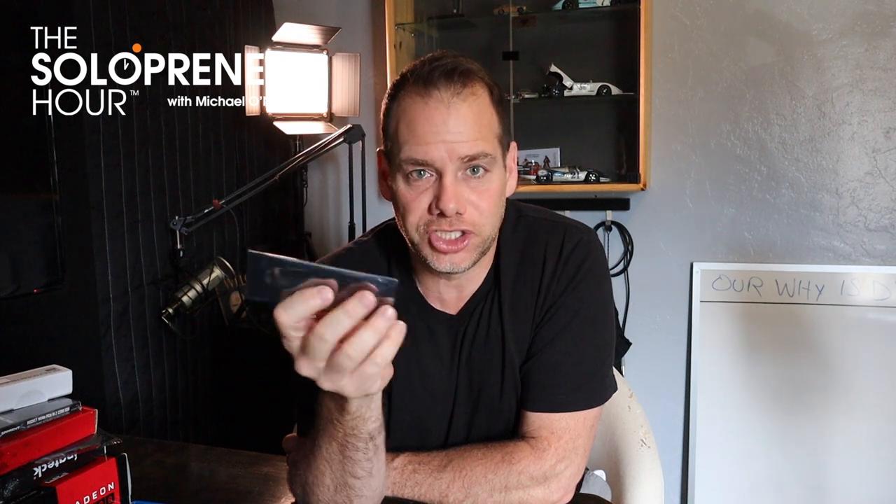In this cool little case I have two Intel Xeon 5680, 3.3 GHz, 6-core each processors. So this will make this computer a 12-core beast.